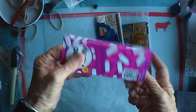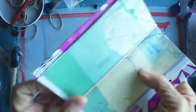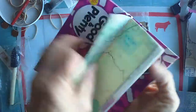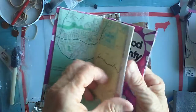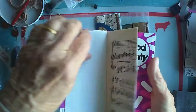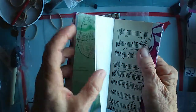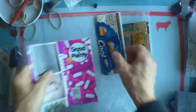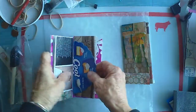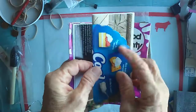There goes the first signature — very simple. We want it neat, so flatten it out. Make sure the rubber band is over the flap. It's a book with pages. There's the second signature. I'm trying to put a little something extra and different in each one — these things are fun.